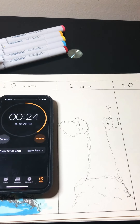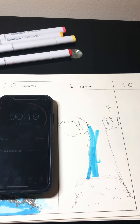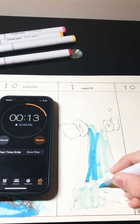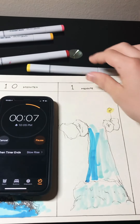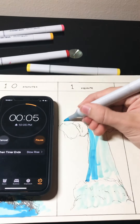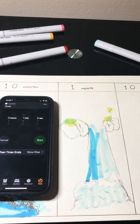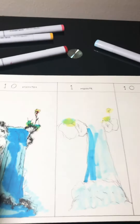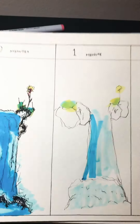Let's add some color. Alright, so here is the one minute. You can see there is actually a huge difference between them. I mean, this is 10 minutes, this is one minute.